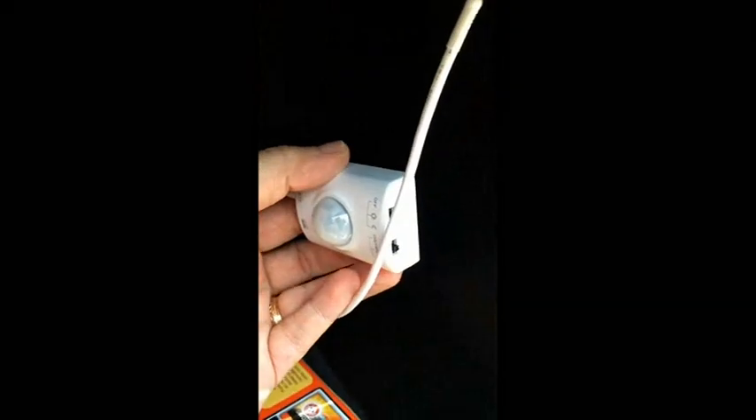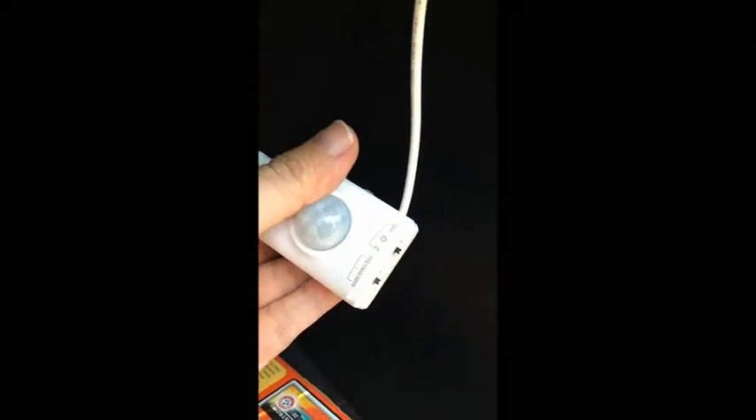The other neat thing is because this is motion-activated — we bought these on Amazon — you can reserve energy and set it to turn off after a certain number of seconds. We found that these have worked really nicely. We have one in this compartment and one in the larger storage compartment.